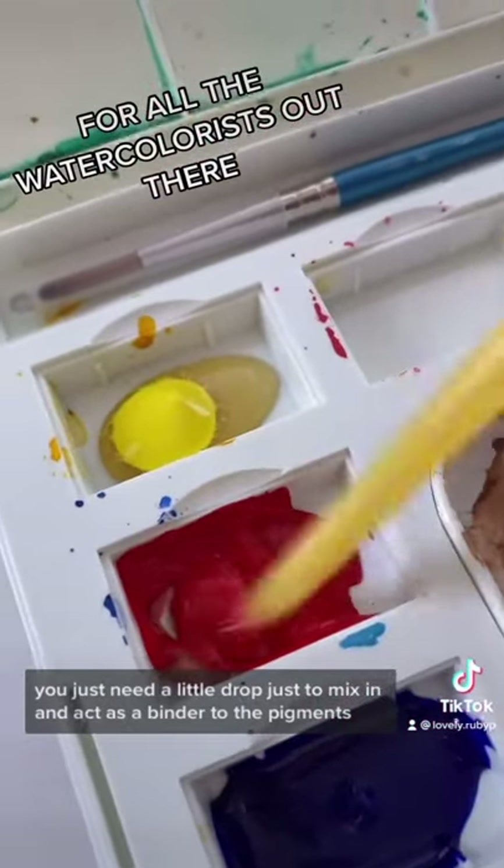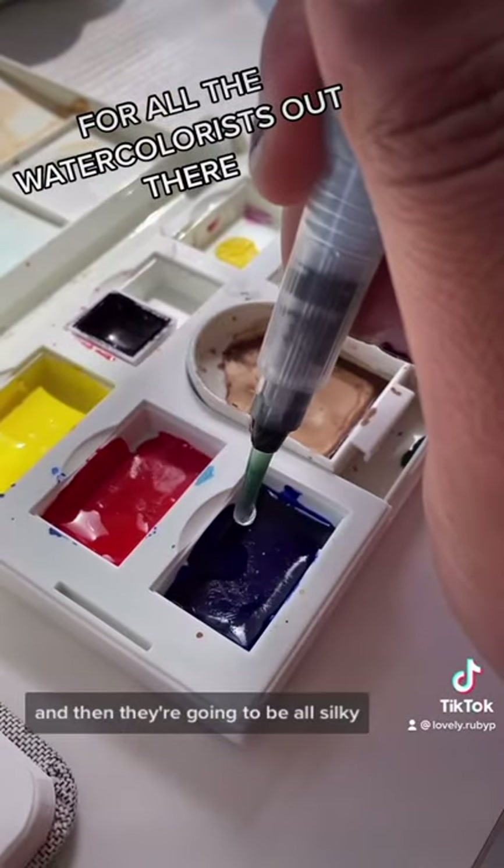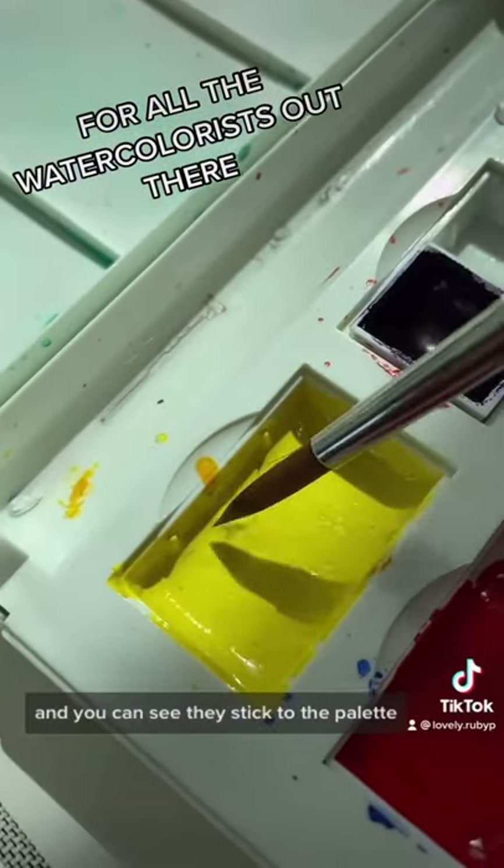It acts as a binder to the pigments. Leave your paints out to dry and then they're going to be all silky — you can see they stick to the palette extremely well.